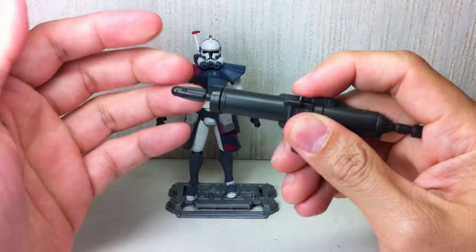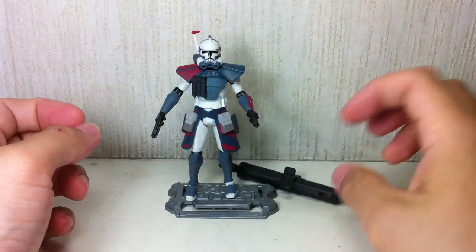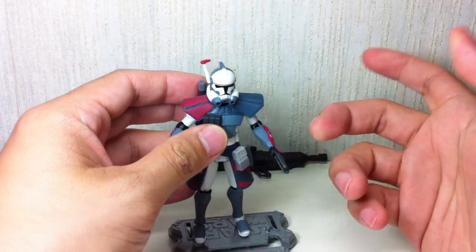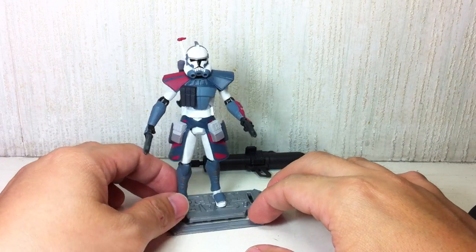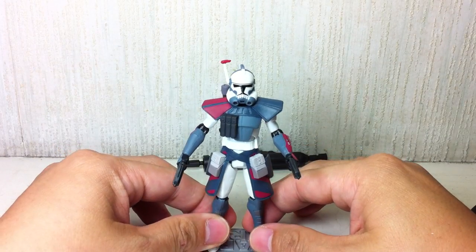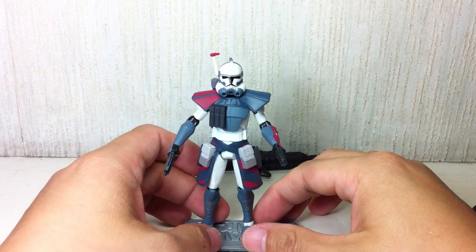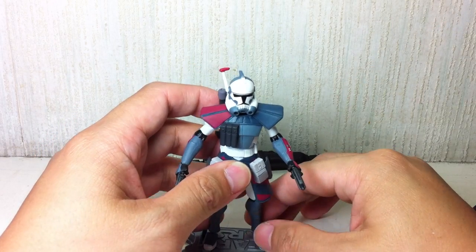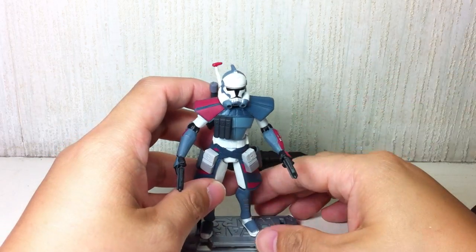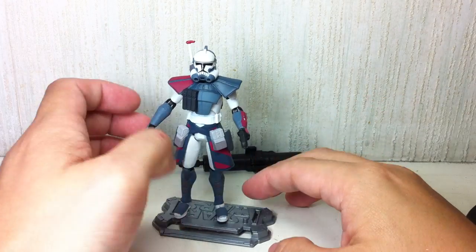He also comes with this bazooka. On mine, it doesn't fire — I don't know why. I don't really need it. Why does everybody have a bazooka? Only Captain Rex doesn't have a bazooka, but he has that rifle so it doesn't really matter. Very cool — I like the paint apps on this one. Almost everyone I saw on the shelf had decent paint apps; there are hardly any quality control issues, so well done, Hasbro. I wish your Marvel Universe team would use the same quality control on paint apps that they have on Star Wars figures.